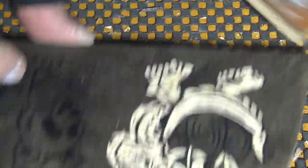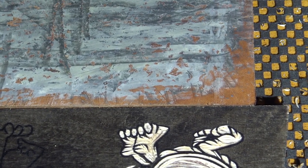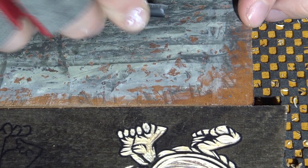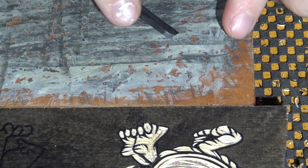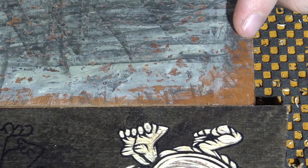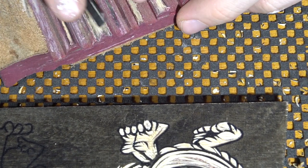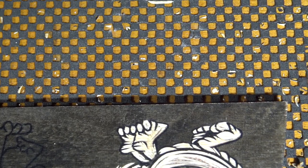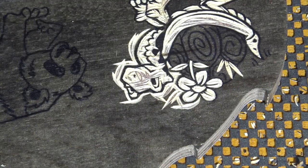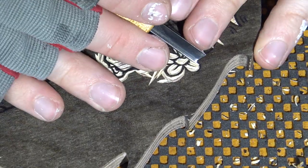This is also very delicate work, and you want to make sure your tool is as sharp as possible. While you're working at times, it's important to use a little leather honing block to hone the outside of your tool edge — that's just a little bit better.